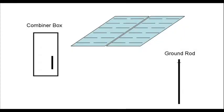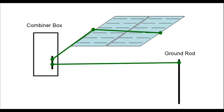Here is what we need to do for step two. We've already installed the ground rod. Now we need to connect the ground mounting hole on solar panel one with the ground mounting hole on solar panel two. Then we connect from that point to the ground bus bar in the combiner box. Finally, we will connect the ground bus bar to the ground rod.